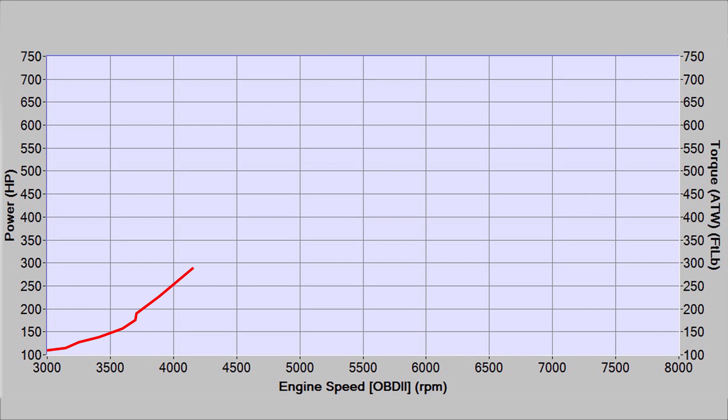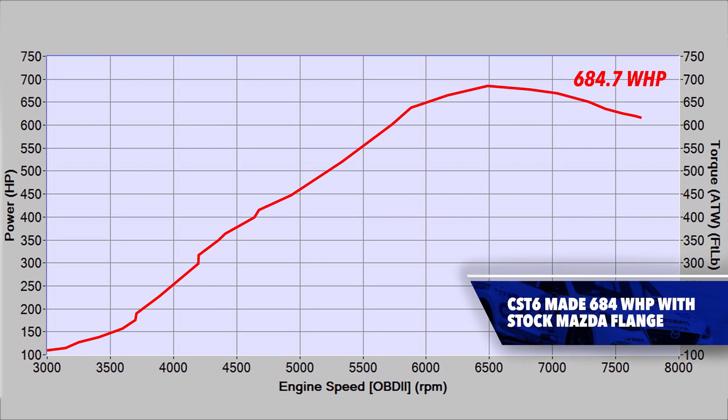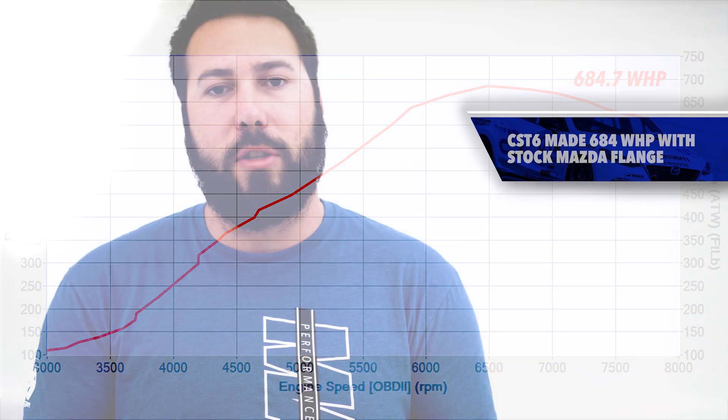In the development of the CST-6, we've pushed power to a groundbreaking 684 wheel horsepower, all while maintaining the stock turbine housing flanges, allowing you to use readily available exhaust manifolds and downpipes.